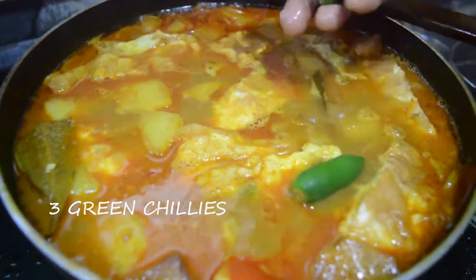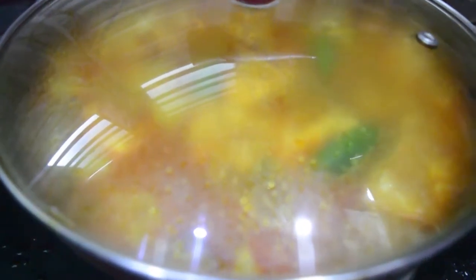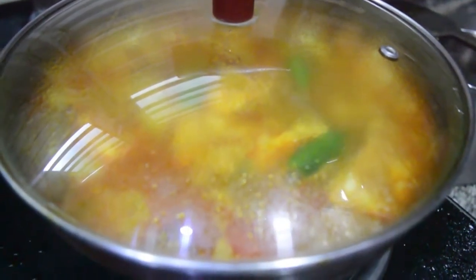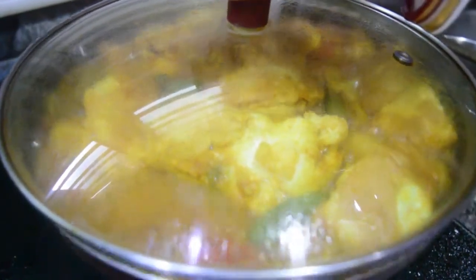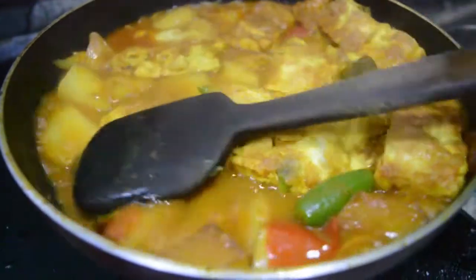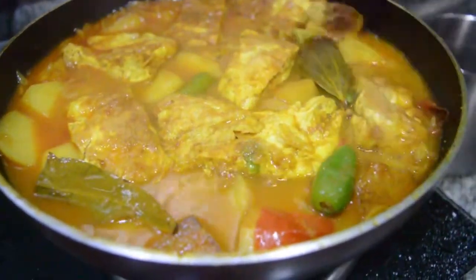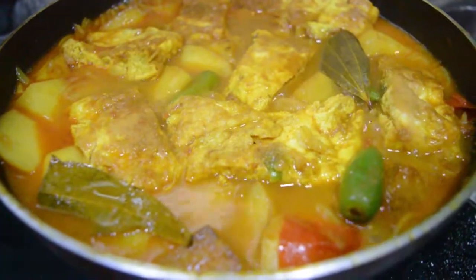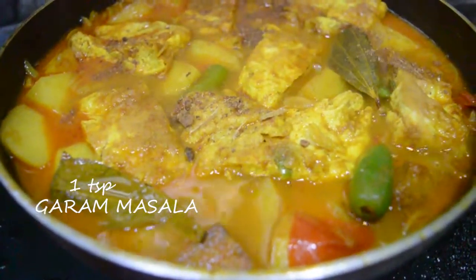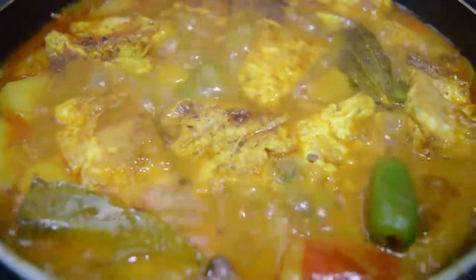Now add three green chillies. Again cover the pan for about five minutes. Now open the cover, add one teaspoon garam masala powder, and our omelet curry is ready.